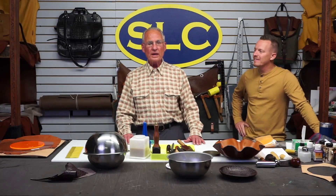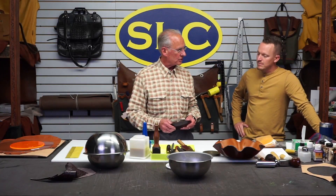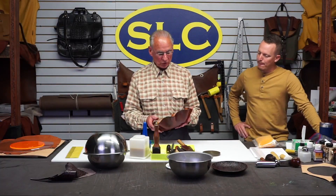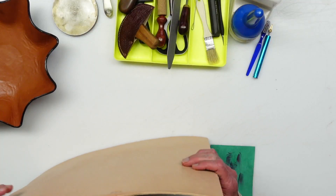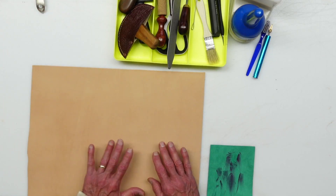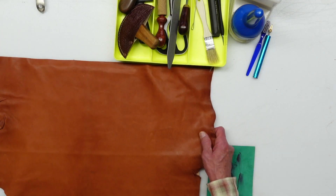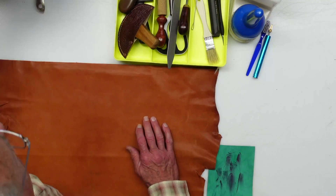Some of this information you may need to go back and watch the first video where we made this one, because I'm not going to cover those things twice. This is a molded leather bowl that consists of two pieces of leather. The outside of the bowl is a piece of Herman Oak eight to nine ounce — it doesn't have to be Herman Oak, and it doesn't have to be your best leather. We're not going to tool it or stamp it, we're just going to make a bowl. The inside of the bowl is going to be this Tenderlux goat — nice and soft, it'll mold easily.